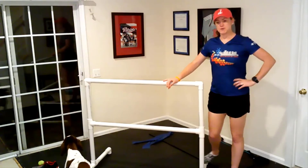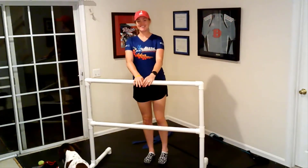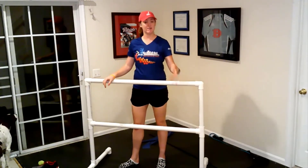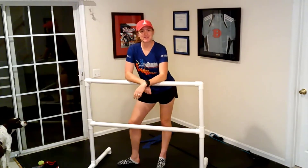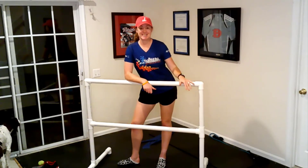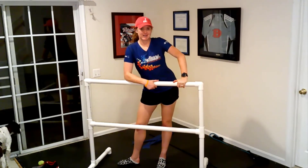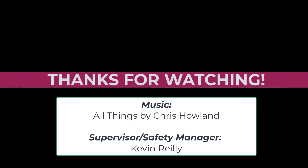And there you have it, folks — our little balance bar is complete. A workout can be done using something just like this that I made for under $30. Maybe make one for yourself, or if you've got a countertop or something else, use that for a future workout. Thanks for joining me — see you next time. Bye!